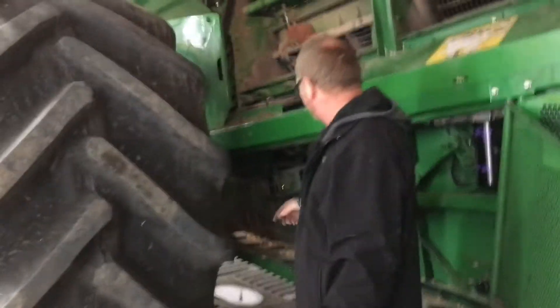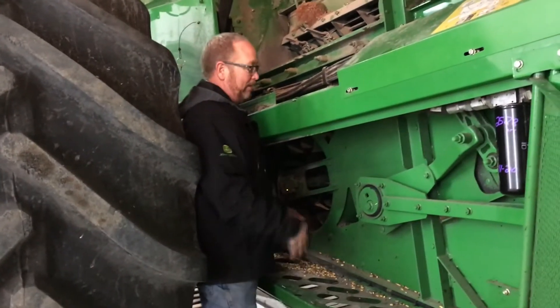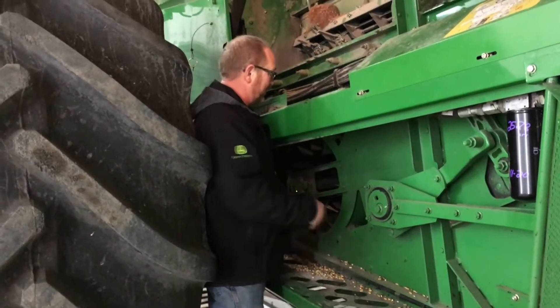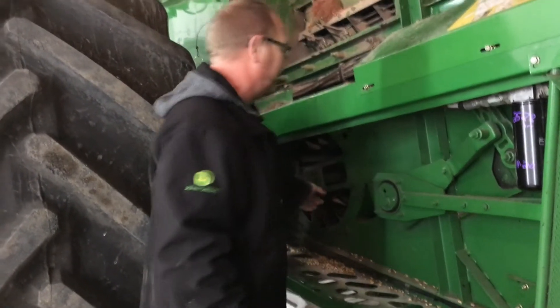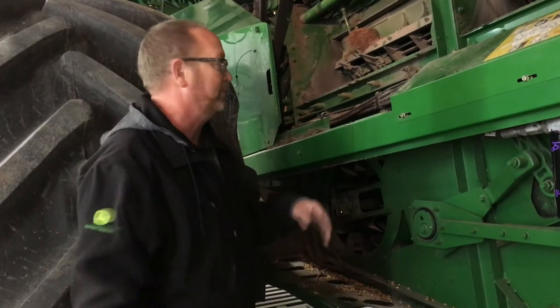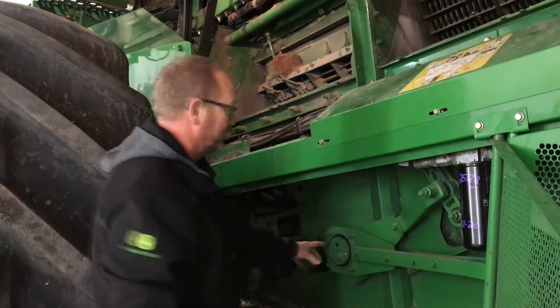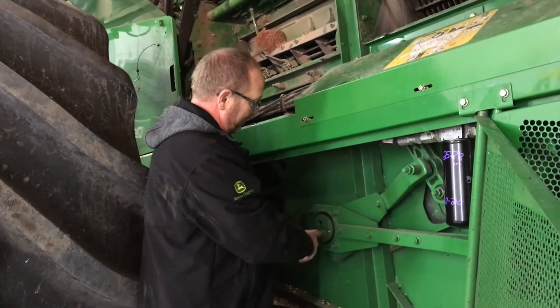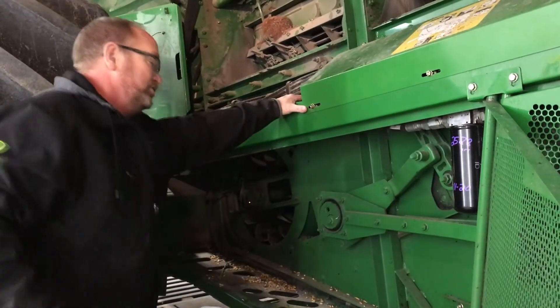Coming back to this side, we have our fan — on these it's a big long paddle fan. You really want to take a good look at the paddles on that and check the bearings there. Take the belt off on the other side so you can spin it and make sure everything looks good. The big bearings on your shaker arms here need a pry bar to check for any play — get those checked out.